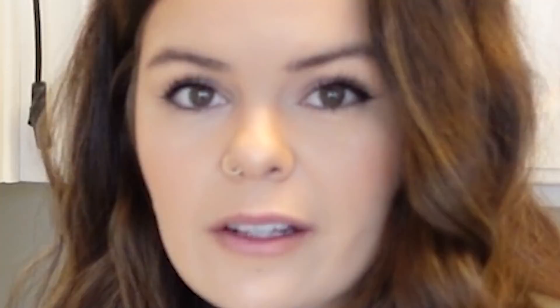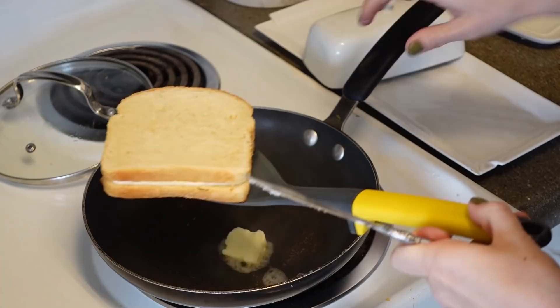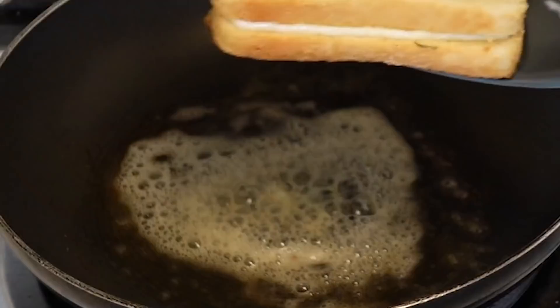Okay, it's time to flip, which means more butter. You're gonna grab your sandwich and use your dominant hand. Cover it again and wait.